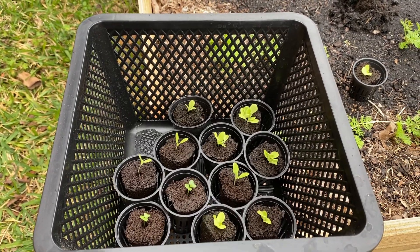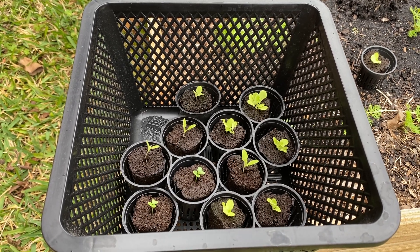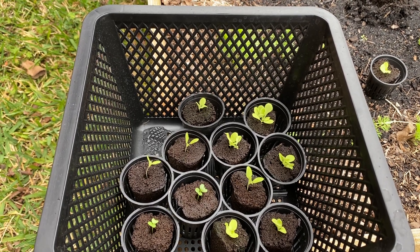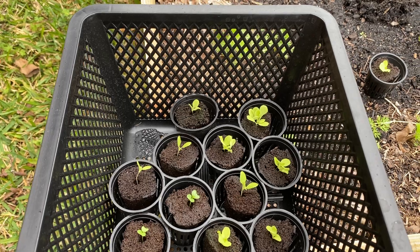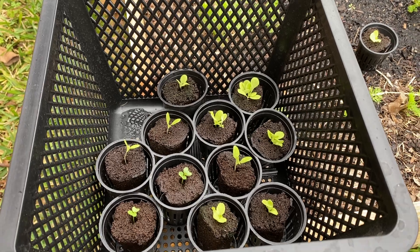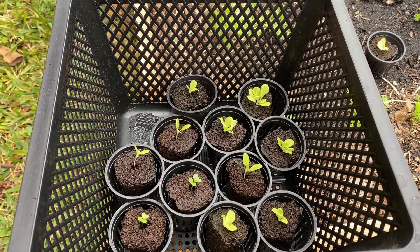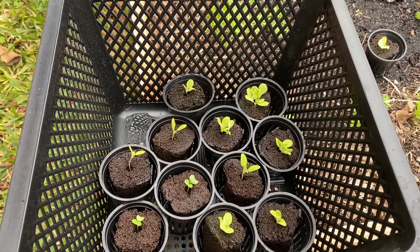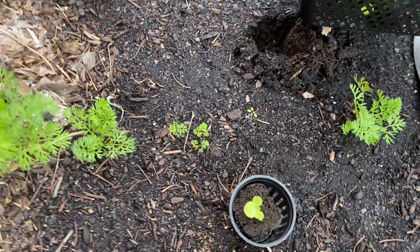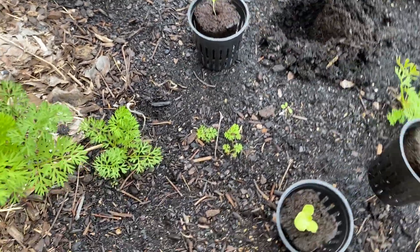Hey everyone, Jesse here with Plant Propagation USA. I'm doing a video today based on the lettuce and kale plants that I have started, once again trying to compare the difference between starting plants in these net cups inside versus a soil cube. In the past I've tried soil cubes and it's just a lot of work, and I saw online that someone's actually doing these net cups.